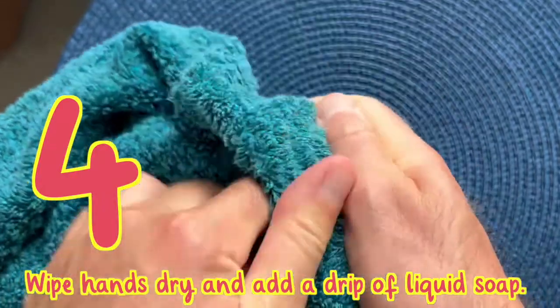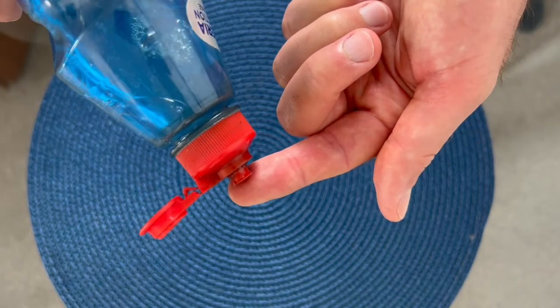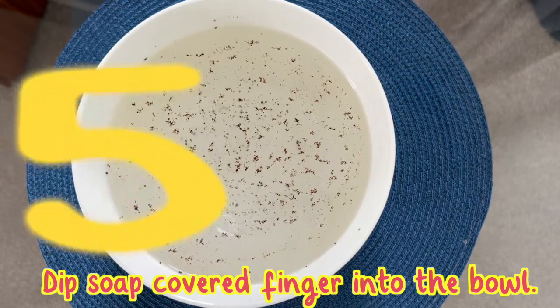Wipe hands dry. Add a drip or two of liquid soap to the tip of the finger. Place the tip of the finger covered in soap into the bowl.